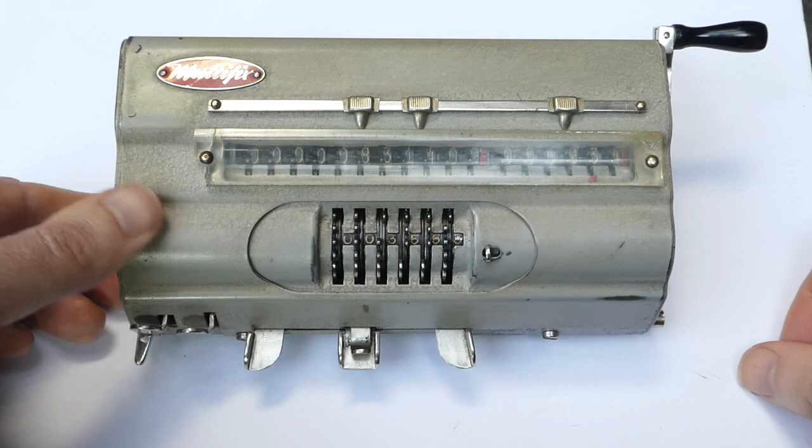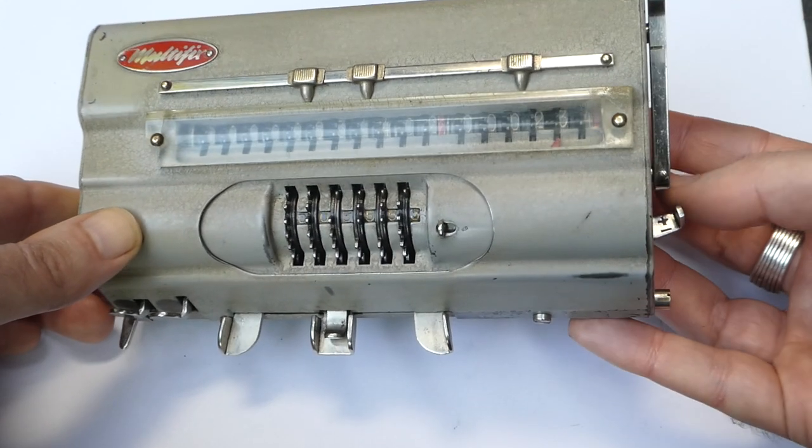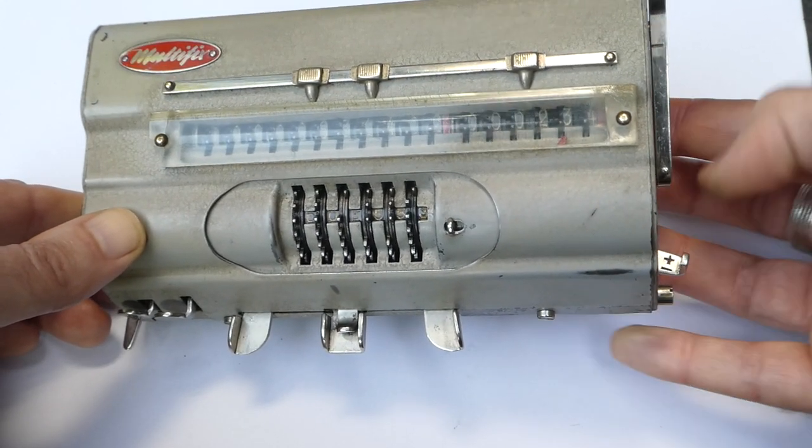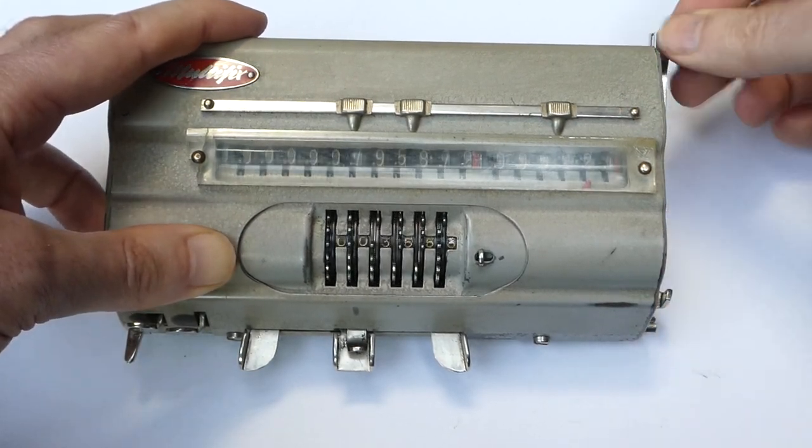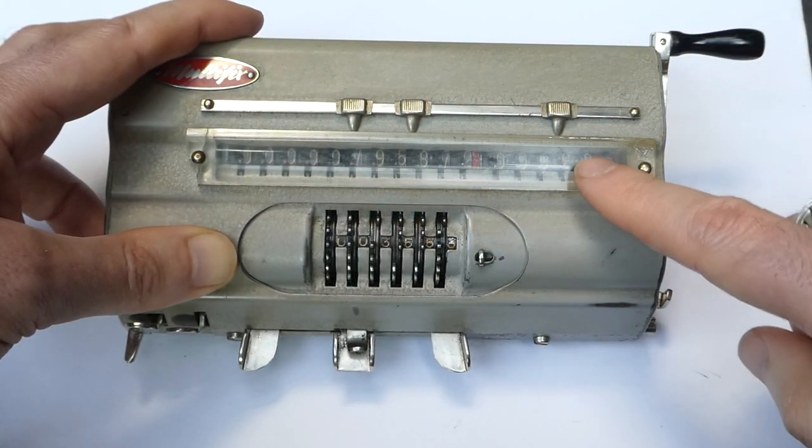To do subtraction you simply have to flip this switch to the minus, and then pull the lever to subtract and decrement the appropriate digit.